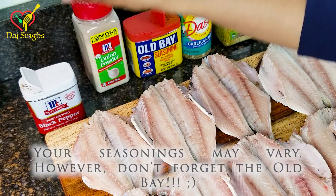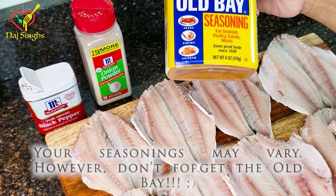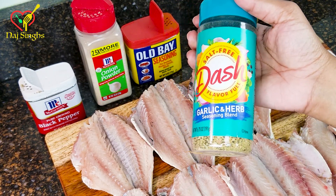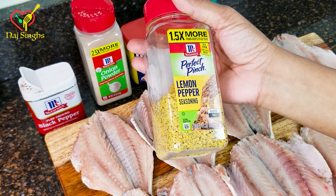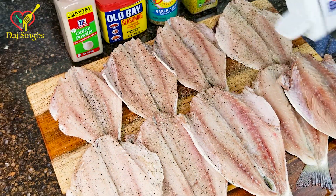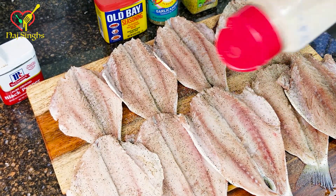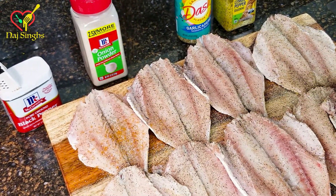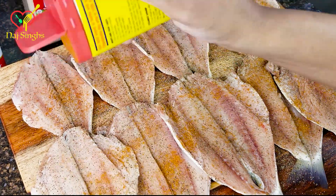Now all of these seasonings are optional, but the Obey isn't — use Obey. Mustard, no salt. I couldn't find my lemon pepper mustard, so I had to use this — it's okay. And of course, as we season our fish, what we do to one side, we flip over and do to the other side of our fish. The seasoning I use on my fish may vary from the seasonings your family likes, which is okay. Use whatever seasoning you like, just make sure both sides are seasoned.